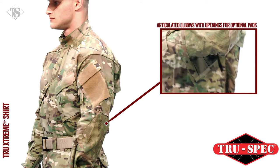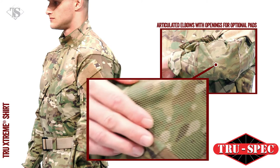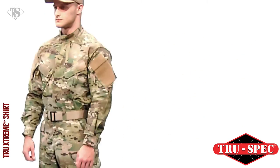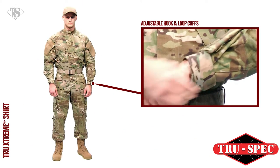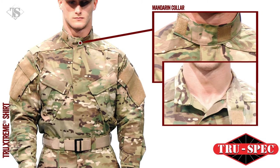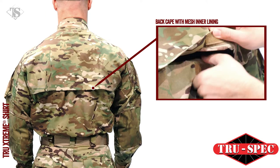The articulated elbows include an inset made from tough, high-tech super fabric for added durability, with internal openings for optional elbow pads. The TRU EXTREME shirt has adjustable hook-and-loop cuffs and a mandarin collar that can be worn up or down. The zippered hook-and-loop closure allows for a smooth uniform appearance, and the back cape features a mesh inner lining for added comfort.